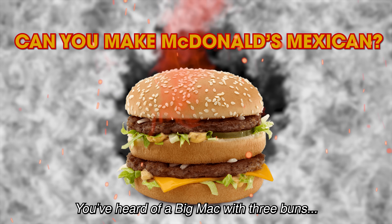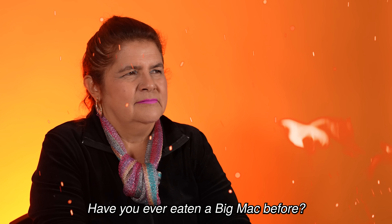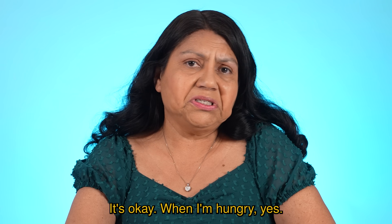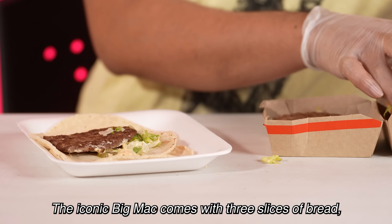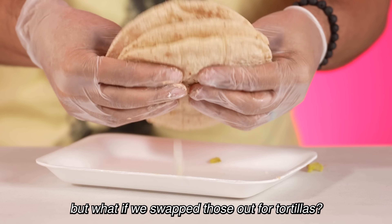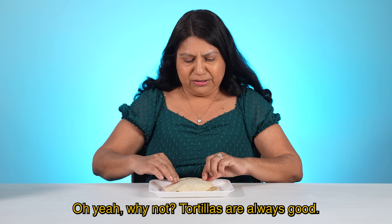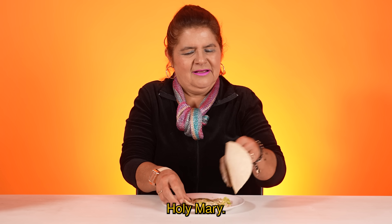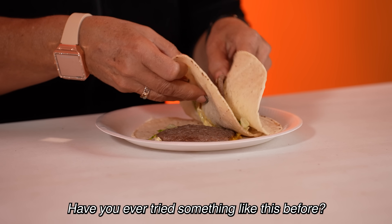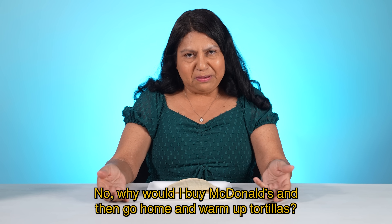You've heard of a Big Mac with three buns, but three tortillas? Have you ever eaten a Big Mac before? El Big Mac, sí. It's okay when I'm hungry. The iconic Big Mac comes with three slices of bread, but what if we swap those out for tortillas? Big Mac mexicano. Oh yeah, why not? Tortillas are always good. Ay Dios, mira. Hasta pepinillo trae. Santa Maria. Have you ever tried something like this before? No — why would I buy McDonald's and then go home and warm up tortillas?